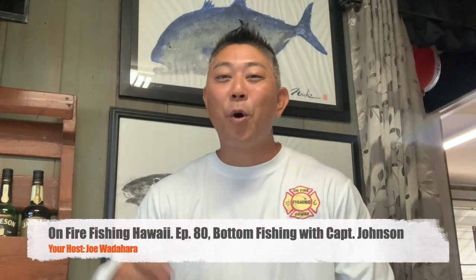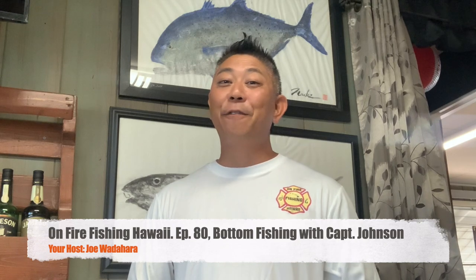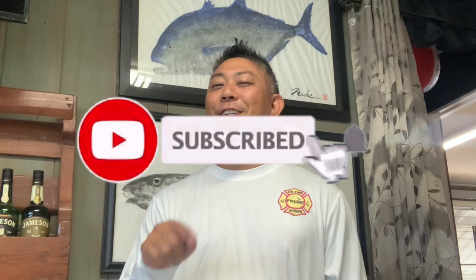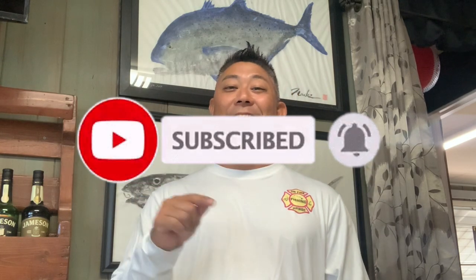Hey, Aloha gang! Welcome back to another episode of On Fire Fishing Hawaii. This is a fish and dive show made just for you, so if you're into that kind of stuff make sure you hit that like and subscribe button. On this episode I'm going with the man, the legend — you know him as my friend, my fishing buddy, and my old fire captain, Captain Ron Johnson.